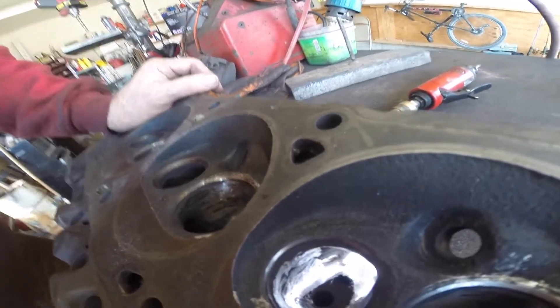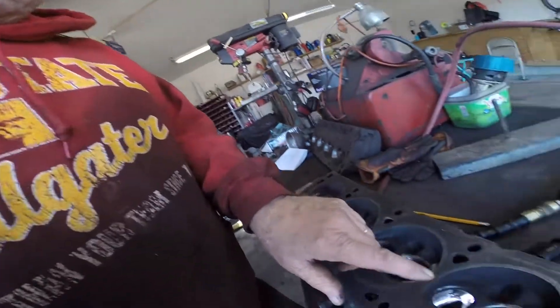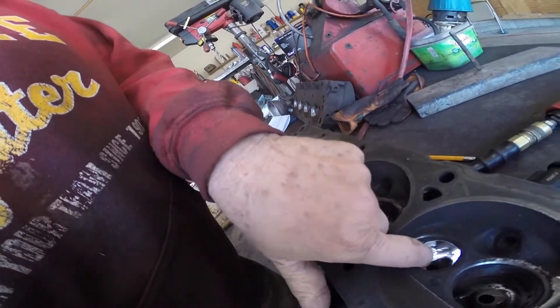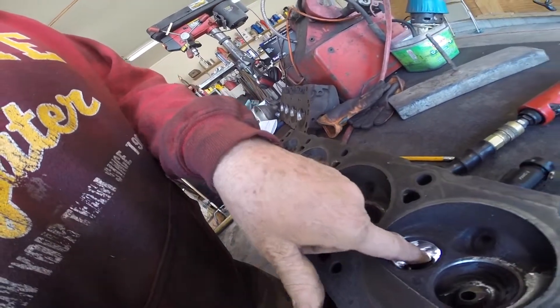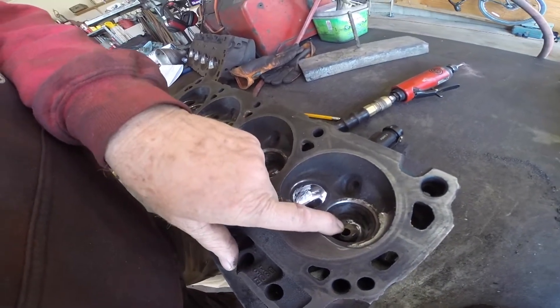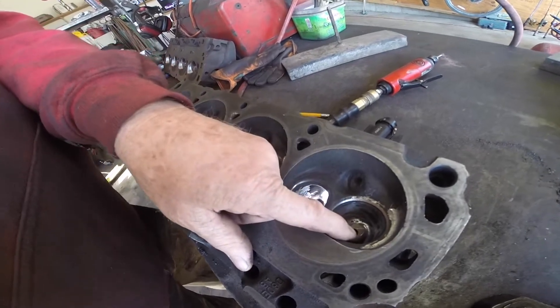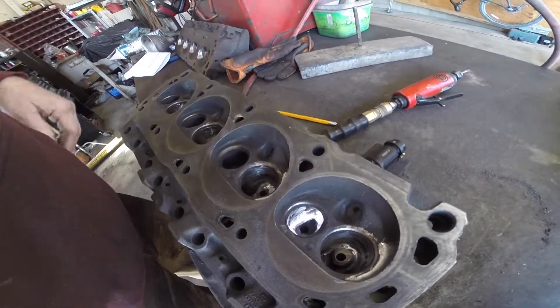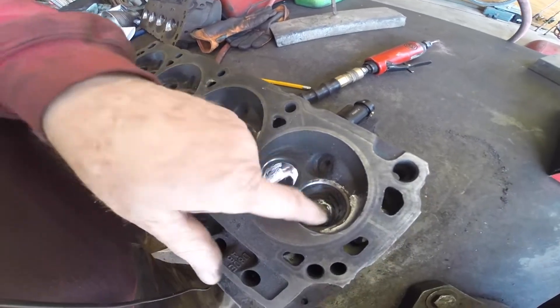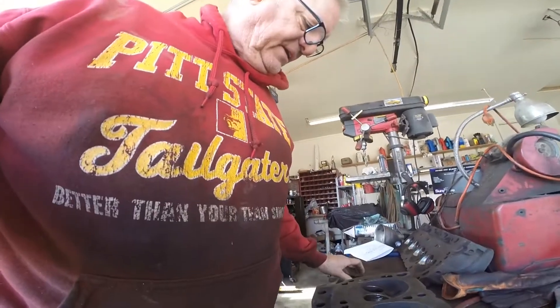We'll polish this up and work on the other ports. One more important thing: you can get a nice smooth finish on the exhaust side and you're fine. But you do not want a smooth polished finish on the intake side, because the fuel will be more likely to drop out of suspension and adhere to the walls. So don't be polishing the intake side — that's a mistake. We're going to work on this a little bit more.